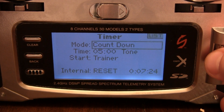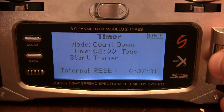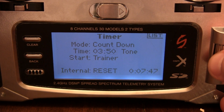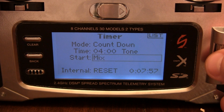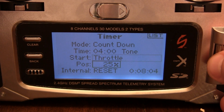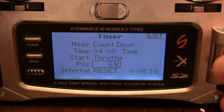For the timer, you want about four minutes for regular flight and three minutes for some pretty hardcore 3D. We'll just do four minutes. For the start of it, we want it on throttle. I want the position low so the timer starts right away — 5% throttle.